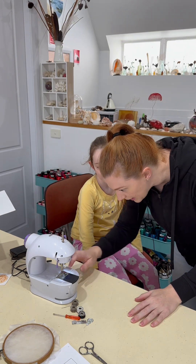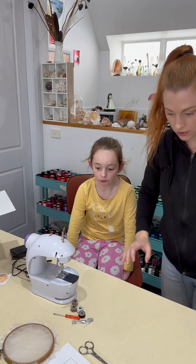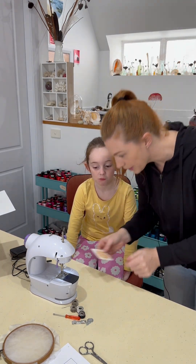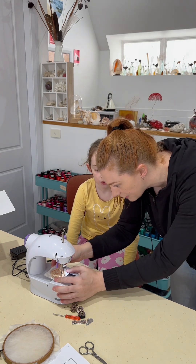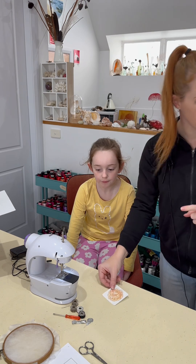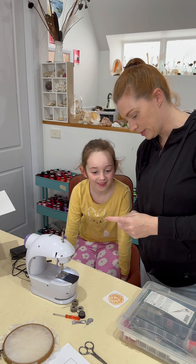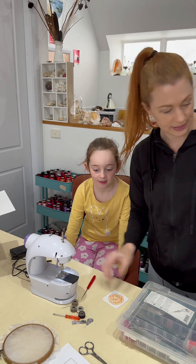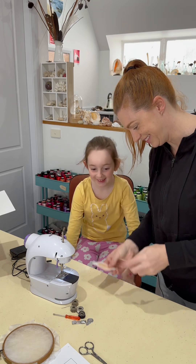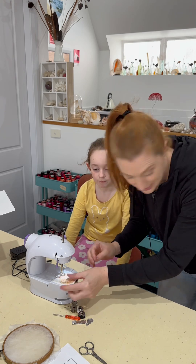Now, because I don't think we can drop the feed dogs, I have a way around that. We're going to get a little card and stick it over the feed dogs so that when they move they don't affect our fabric. But we need to put a little hole in it. For that I'm going to need an awl — essentially a spiky stick for putting holes in things. We're just going to put a hole in this, and we need some sticky tape.